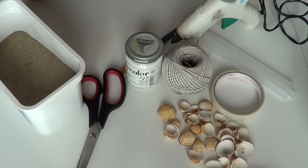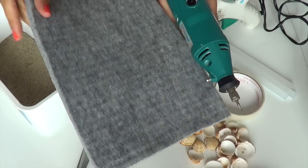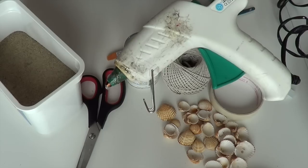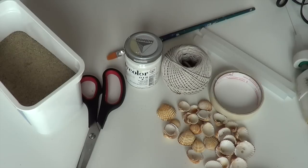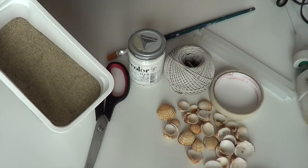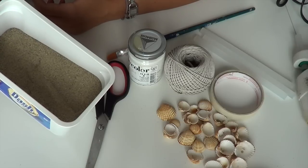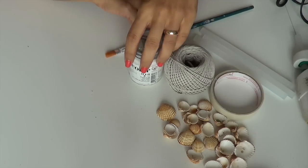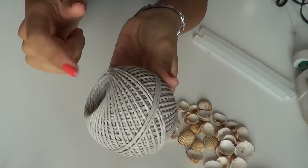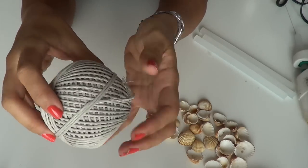O vi passate il tempo a cercarle tutte col buchino già fatto da madre natura, oppure vi aiuterete con l'ausilio di un Dremel per forare quelle che non sono forate, in maniera facile e veloce. Vi consiglio di poggiare le conchiglie su un supporto morbido - io ho preso questo tappetino in feltro. Ci servirà anche la pistola con la colla a caldo; in alternativa potete usare l'attaccatutto. Ci occorrerà anche della colla vinilica e della sabbia - io questa l'ho presa dal campo di bocce di mio suocero, perché prenderla in spiaggia è reato.